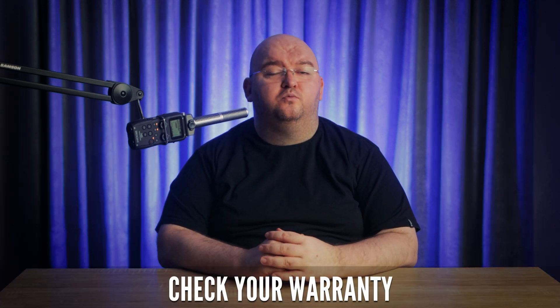Should these initial attempts fall short, it's time to look into your Chromebook's warranty. Many manufacturers cover pixel defects, so review your policy to see if that's the case. If you're eligible, reach out to customer support, and you could get a professional fix for free or even a whole screen replacement, all covered under your warranty.